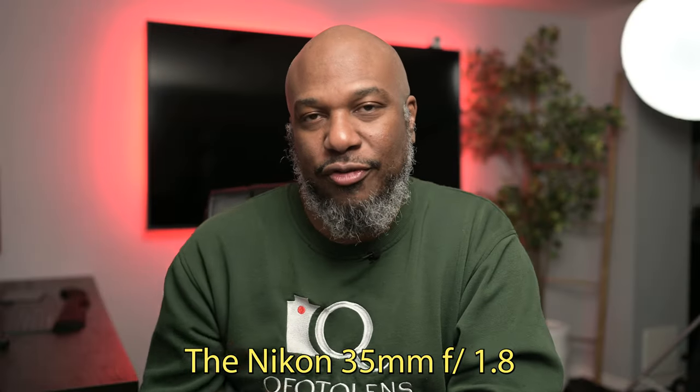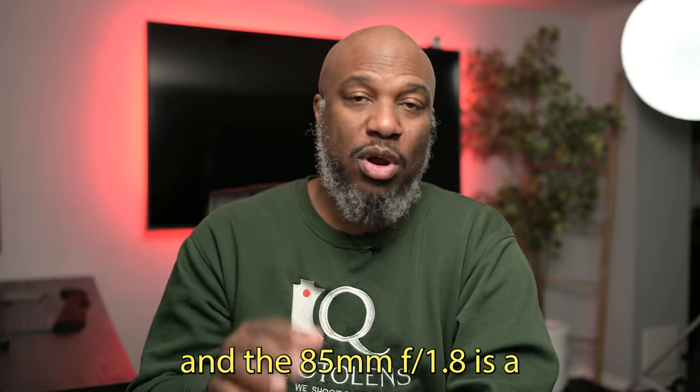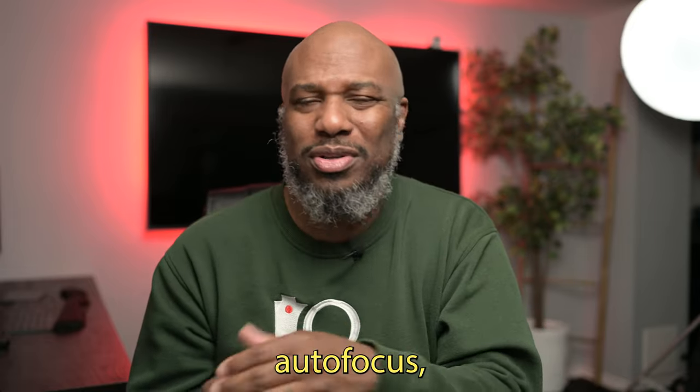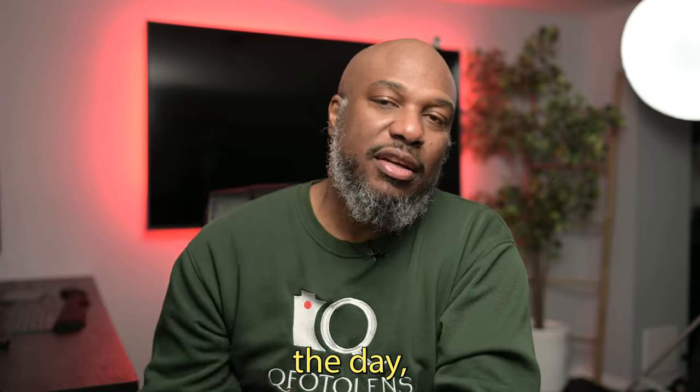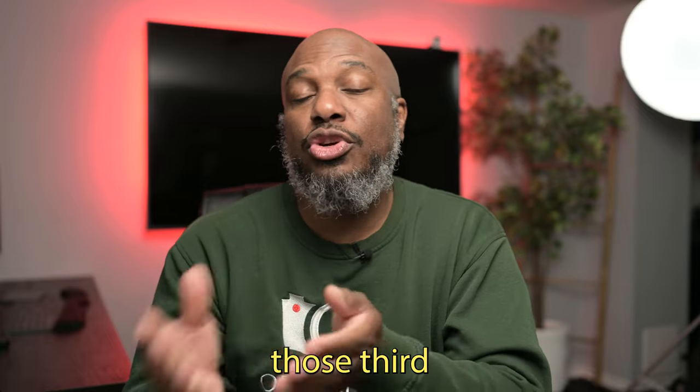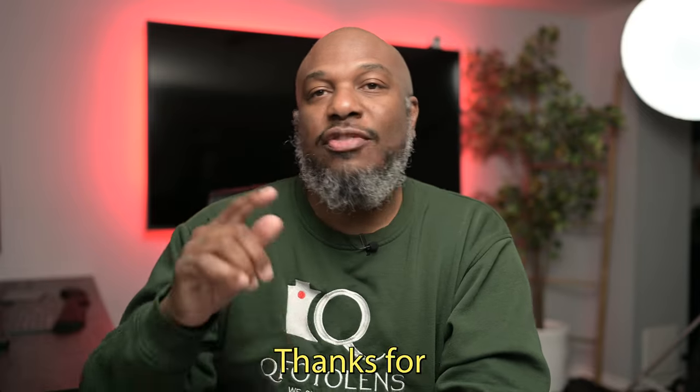Let's talk about price versus performance. While the 50mm f/1.4 is very tempting due to its cost, the Nikon 35mm f/1.8 and the 85mm f/1.8 are a better bang for your buck in terms of sharpness, autofocus, and overall durability. At the end of the day, it all depends on what you shoot — if you want something more versatile, go with the 35; if portraits are your focus, the 85 is king; and if you're on a budget, those third-party lenses are worth looking into once they're available.